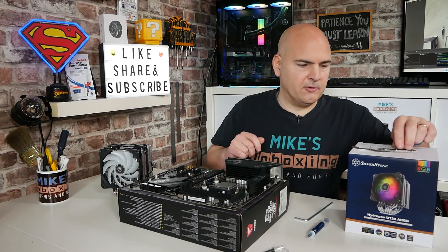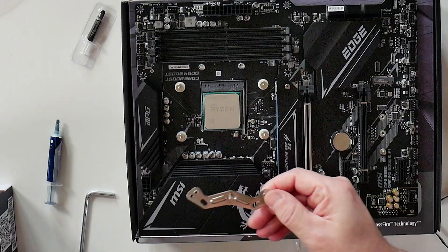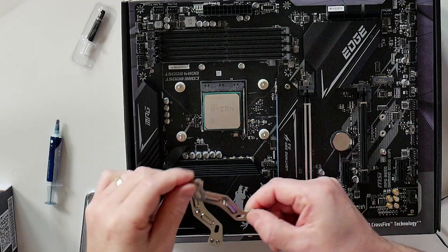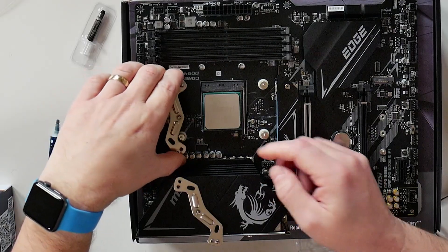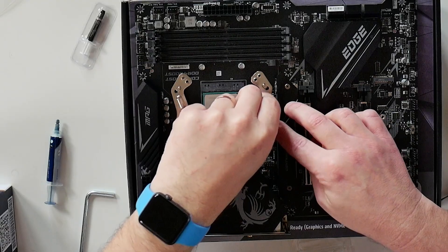You can do this after if you want to — it's entirely up to you. Next thing to do is to put the brackets on. We've got two brackets which are kind of M or W shaped, whichever way you want to look at it. You want to have it like an M at the top and a W at the bottom.